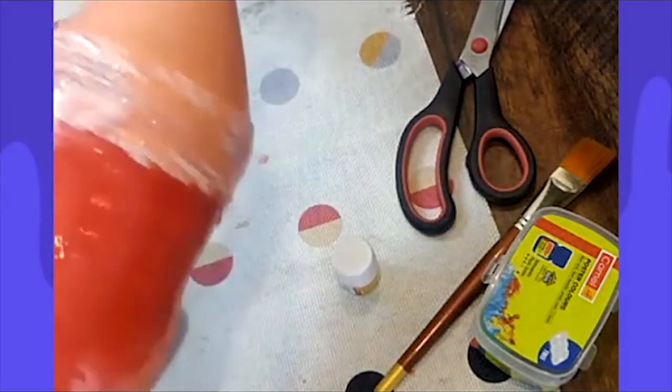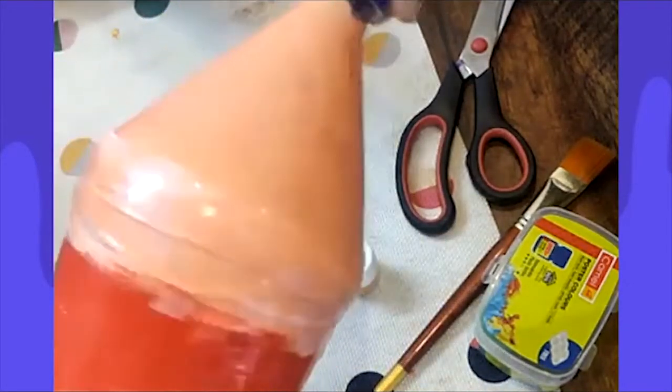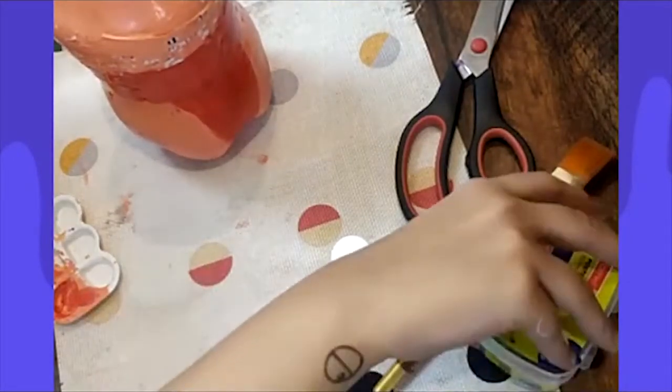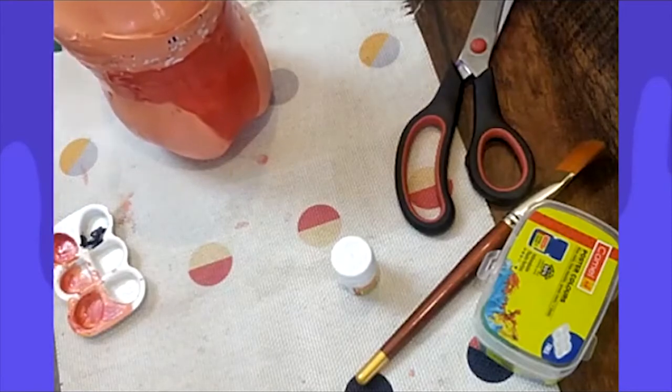The next step is to get the hair done. I'm going to get some black paint and start at the top, working my way down, marking out the hairline of my sumo wrestler. I've done half the back of the head now — this is the back, and now drawing the front face.